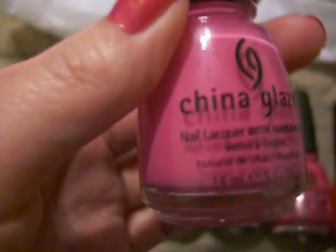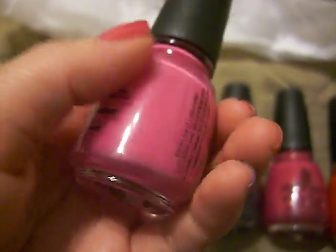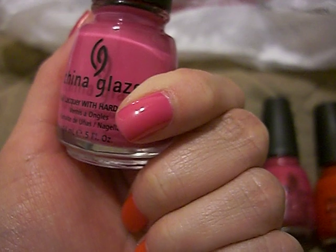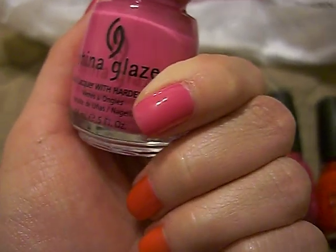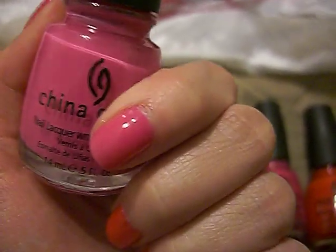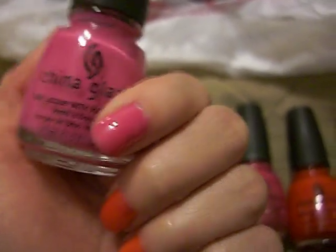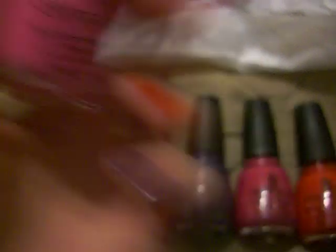The first one that I got is this pink color. It's a cream finish and this one is called Rich and Famous — it is the one on my pointer finger. It's really pretty. All of these swatches are two coats, so this is Rich and Famous. Really pretty pink. The cream ones, you don't really need two coats — they're actually really pigmented and pretty opaque where you don't need to double up, but I always do anyway. So yeah, that one's Rich and Famous.